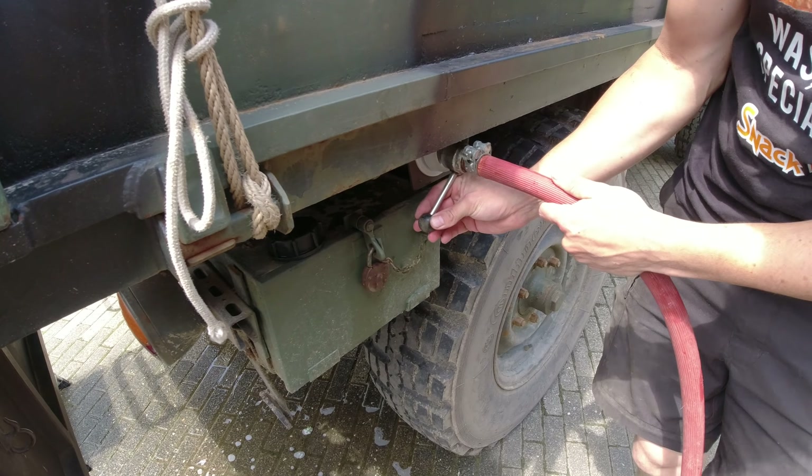Of course, during these times washing your hands is quite important, so we now have running water. It's a big improvement and also quite handy.